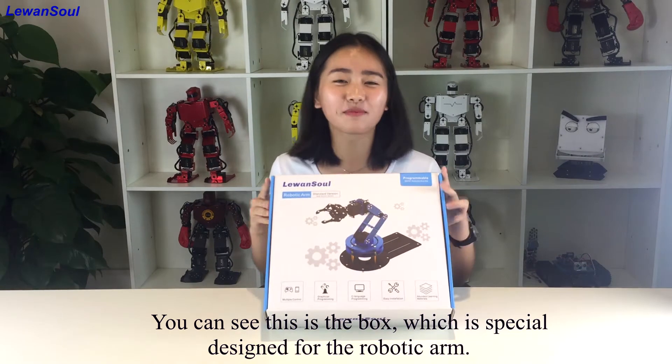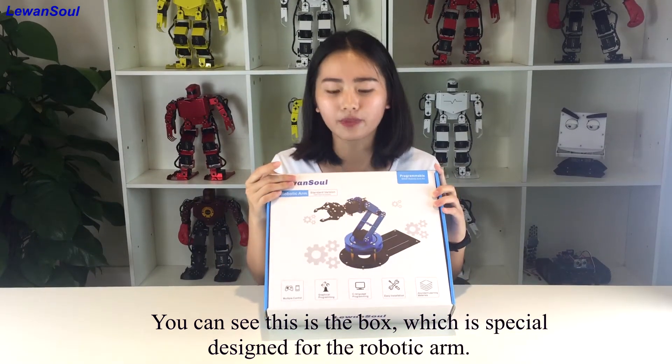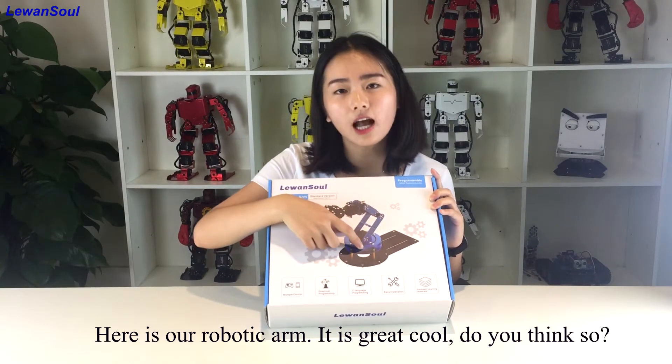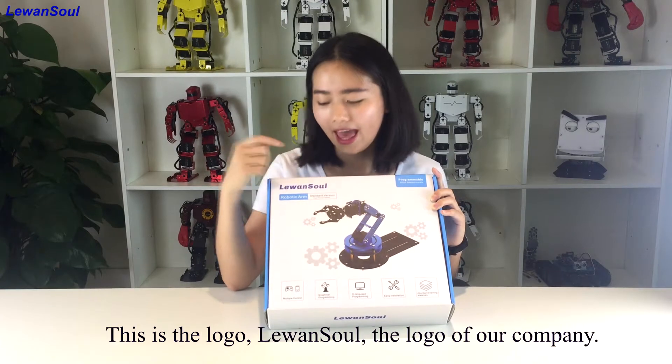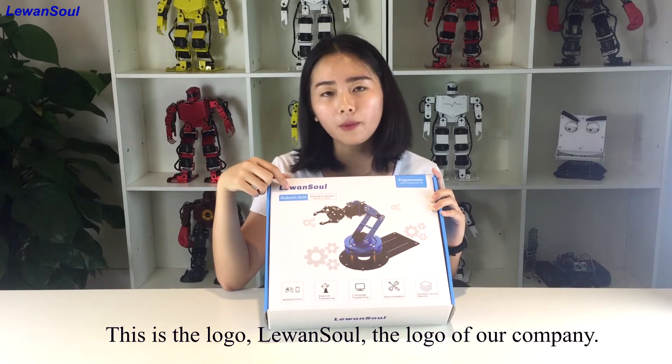So you can see this is the box, which is a special design for the robotic arm. So let us have a look in it. Here is the robotic arm. Do you think so? And this is the logo, Loewan Song, the logo of our company.